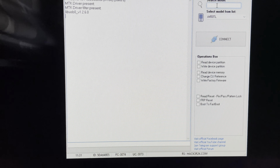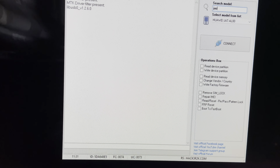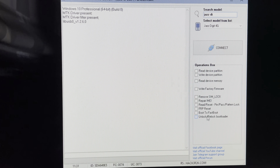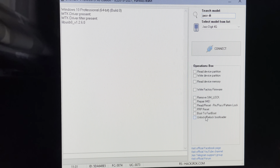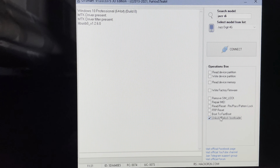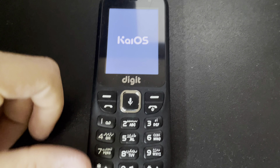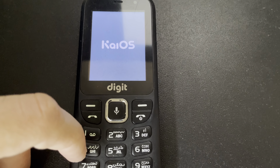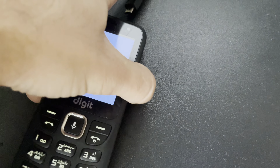Let's start by selecting our model, and from the operations I'm going to select 'Unlock/Relock the Bootloader'. Then remove the USB cable.